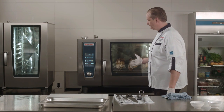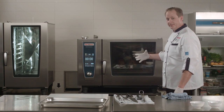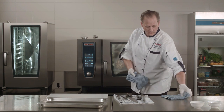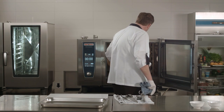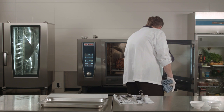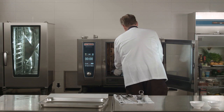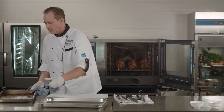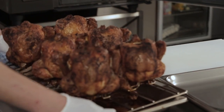The chicken is now done. We have zeros on the control panel and the light is flashing to indicate that it's done. I'm going to pop the door, remove the core temperature probe, and place the probe back in its holster. First I'll pull out the drip pan, which gives me a nice place to land the chicken, then pull out my whole rack — and there we have six beautiful birds.